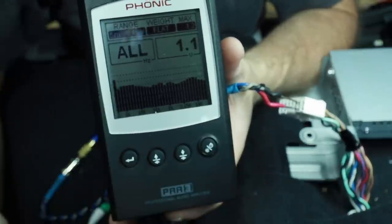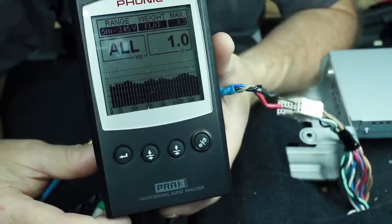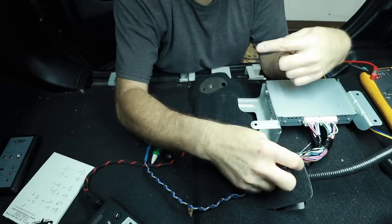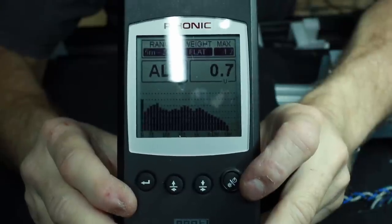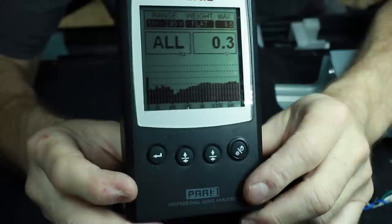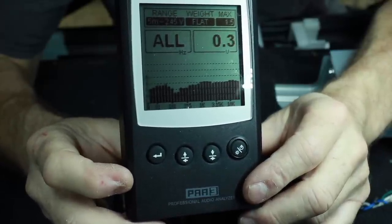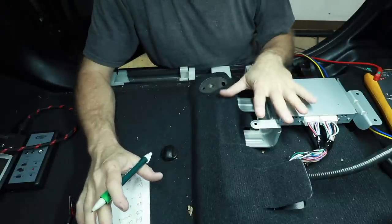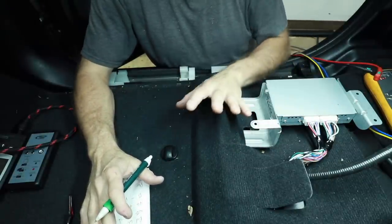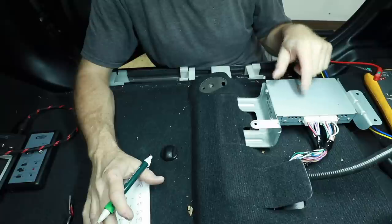Switching to the RTA and going back to the pink noise — this will show us the signal coming out of the radio. This side here is going to be the subwoofer sound and this side here will be your treble: so this is 20 hertz and this is 20,000. It's not a terrible looking signal. Plug the amplifier back in, and now I want to see what's coming out of these doors. This is the signal coming out of the door — it clearly has a high-pass filter on it. This is the signal feeding the rear door — definitely some weird EQ action going on there.